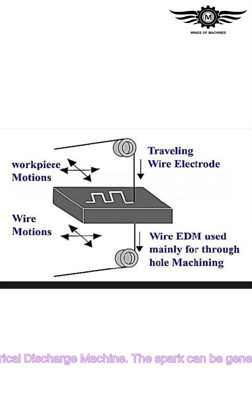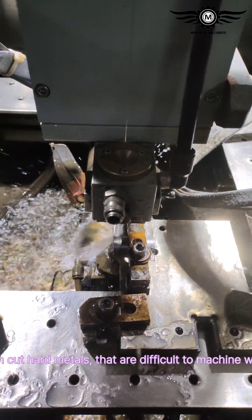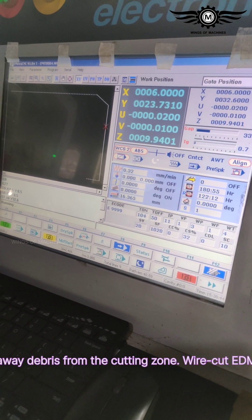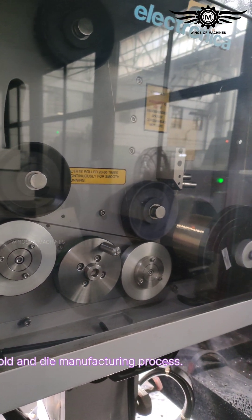The spark can be generated due to the current flowing from the wire. This process can cut hard metals that are difficult to machine with other methods. Water helps in flushing away the debris from the cutting zone. Wire cut EDM is most commonly used in mold and die manufacturing processes.